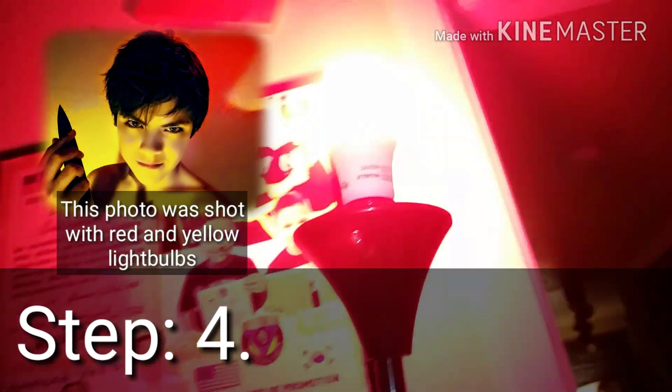So the last step is to put your light bulb on your lamp. Screw that on there until it's all the way in. Then simply switch that on and turn your lights off. And there is my pink light, which surprisingly kind of looks like a red light.